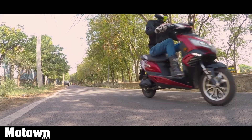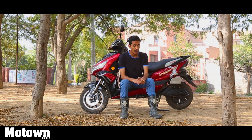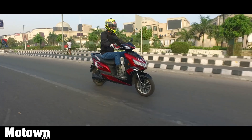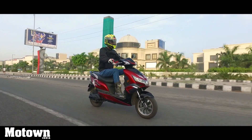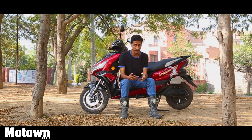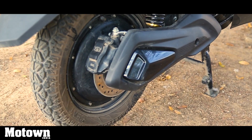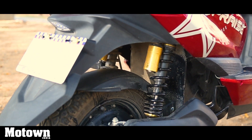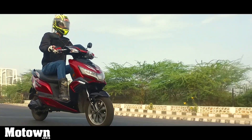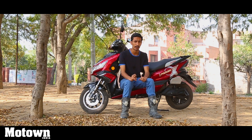Despite that, the Okinawa I-Praise is definitely a significant step up over the Praise electric scooter. I really appreciate the lithium-ion batteries which are now removable, and the throttle lock — features you would actually use in your day-to-day life that are very practical. The connected app feature might be a gimmick for some, but could come in handy for others. It provides useful trip information, journey times, and has that SOS functionality.